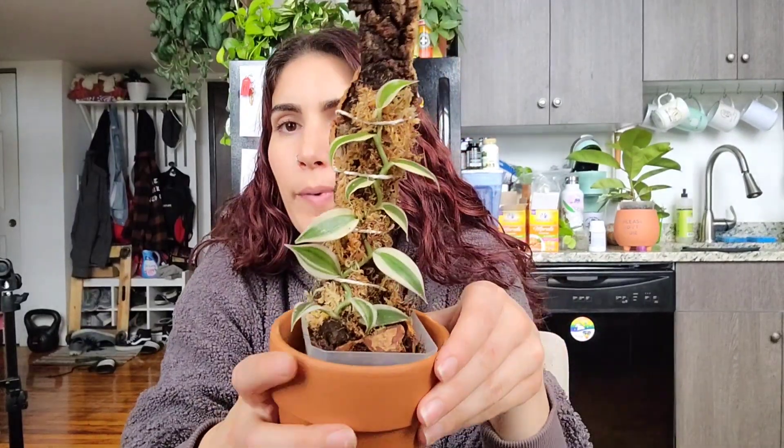I finished potting up this cute little variegated vanilla orchid. I don't love this white string — I wish I had something better. Let me know in the comments if you have any suggestions for something that would look nicer to hold the moss down. I like having the moss there because I want something I can spray instead of spraying the little piece of craft wood all the time. But it doesn't look bad.